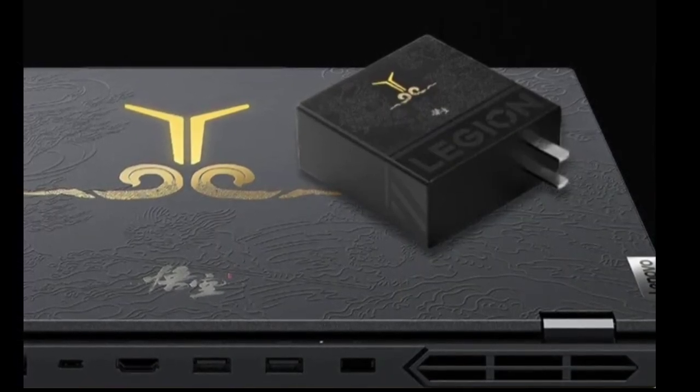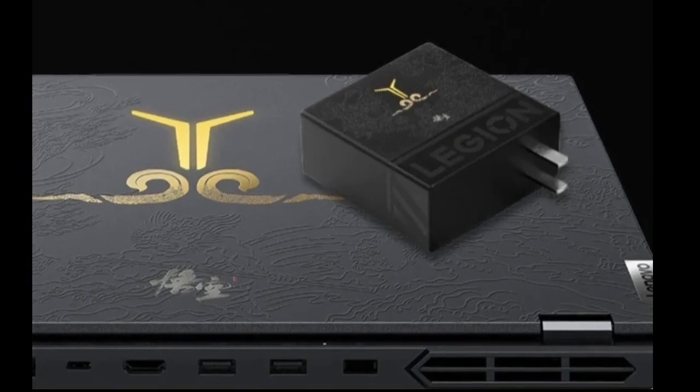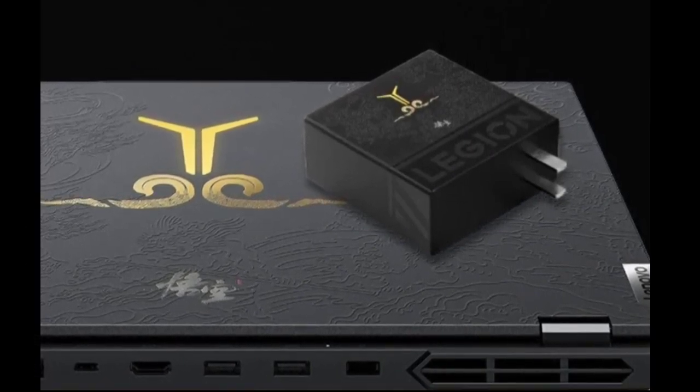Lenovo's gaming brand, Lenovo Legion Savior, is collaborating with the action RPG Black Myth Wukong to release a limited edition Gallium Nitride Charger.